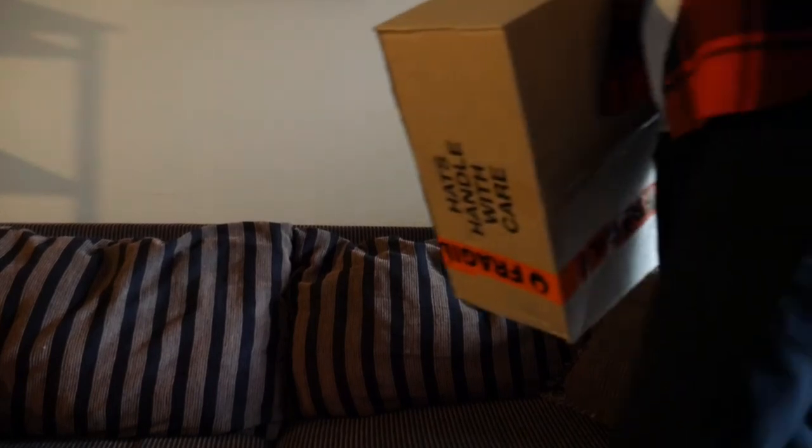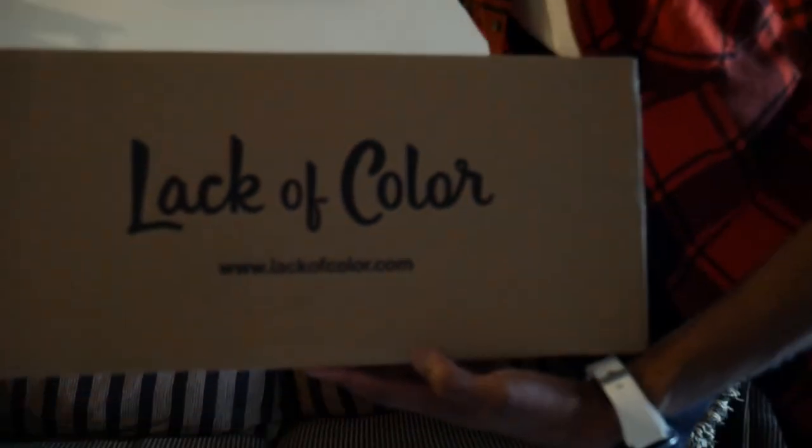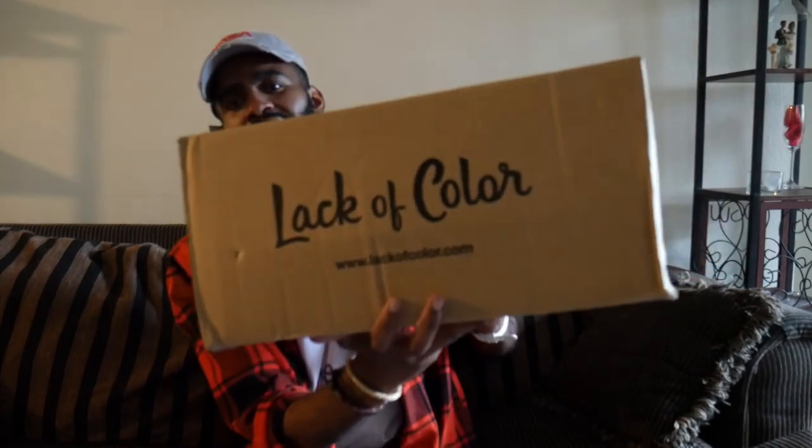The box has come in — let's go! What is going on everybody, John G here. We're here with another video; this one is an unboxing of the Lack of Color hats.